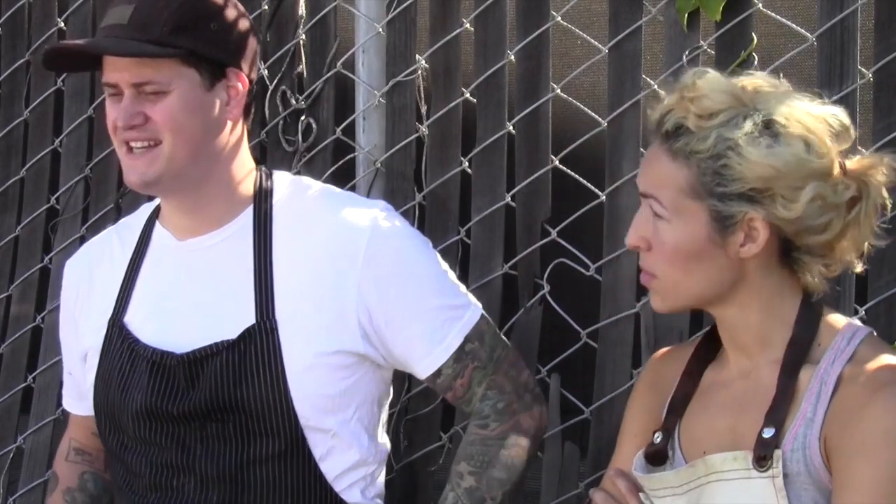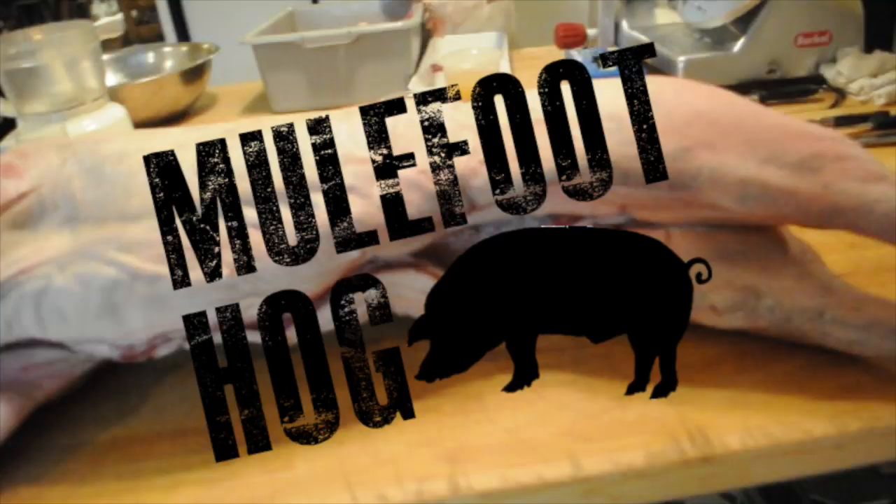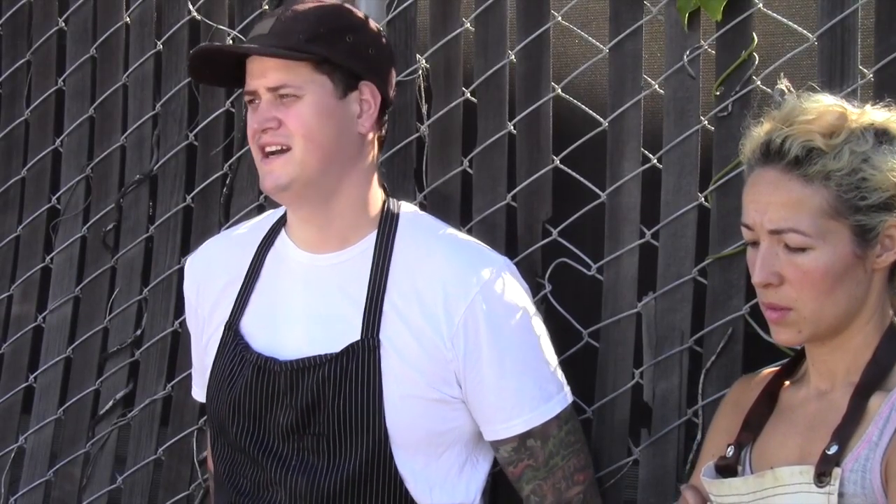We're really excited today — we've got a mule foot hog that we're about to butcher. Mule foot hog is a rare heritage breed and it's hard to get a hold of; it's almost like a wild boar. We got it from Cooked Pigs in Julian — they specialize in only heritage breed hogs.